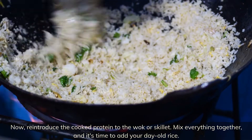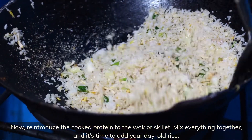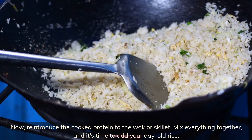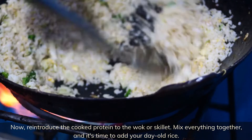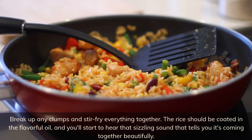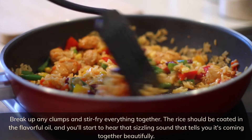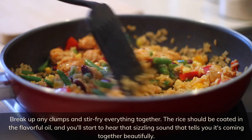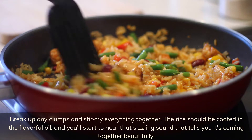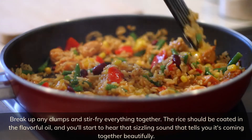Now reintroduce the cooked protein to the wok or skillet. Mix everything together and add your day-old rice. Break up any clumps and stir fry everything together. The rice should be coated in the flavorful oil, and you'll start to hear that sizzling sound that tells you it's coming together beautifully.